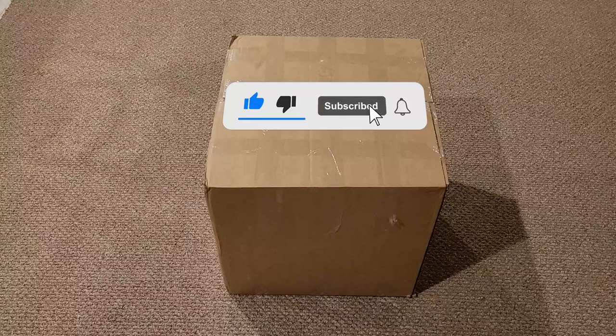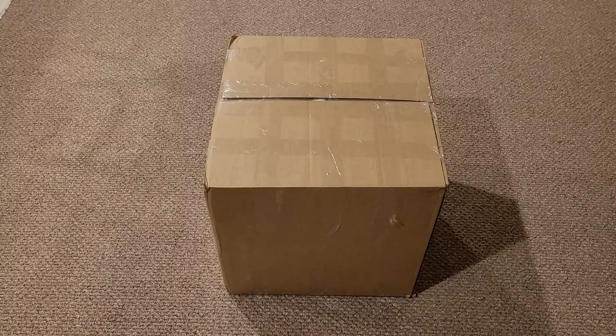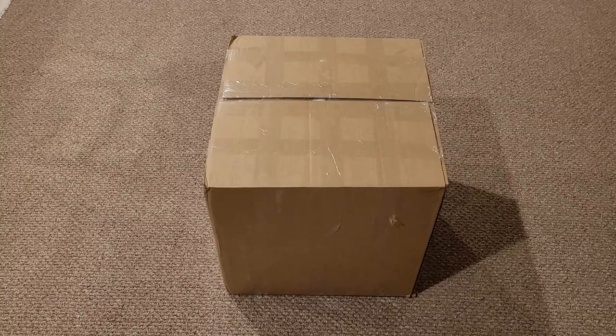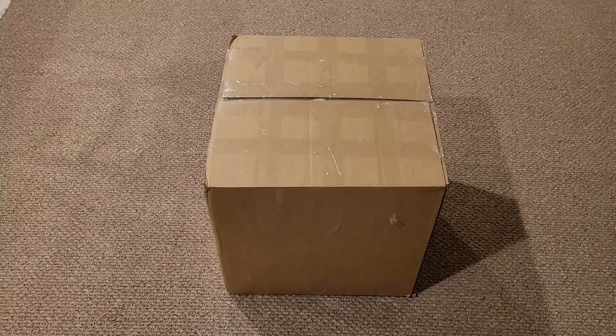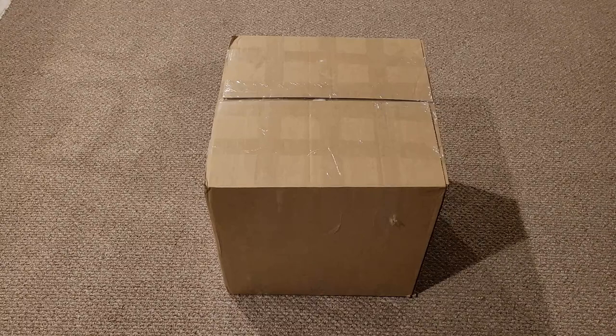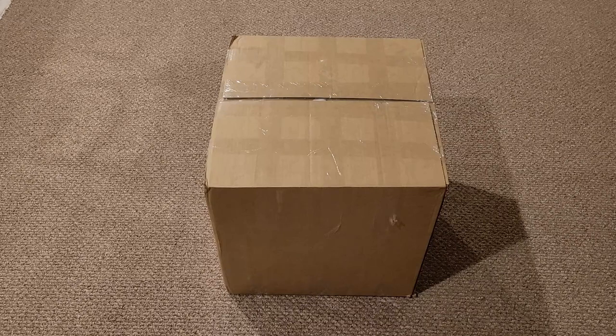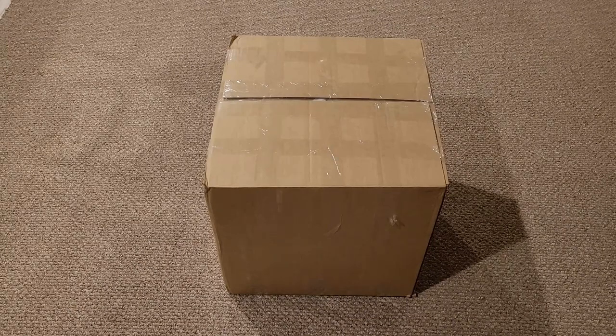I negotiated this on January 1st with the seller on eBay, and I received it on the 6th in this large box that measures 20 inches in all directions and weighs in at a whopping 40, 41 pounds. Pretty heavy. Now there's three things in this box — one in particular I'm really excited to see because it will bring back memories from when I was about 7 years old. It's not Atari related, but it's gaming related. Let's just get this out of the box so we can all check it out.